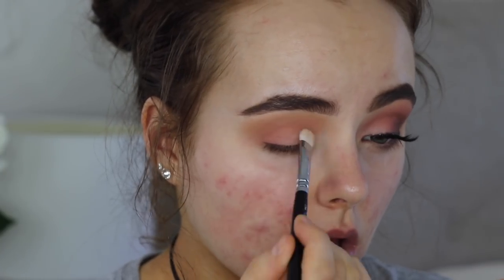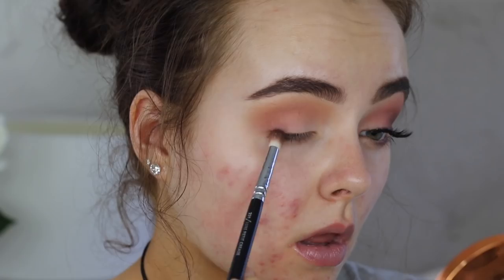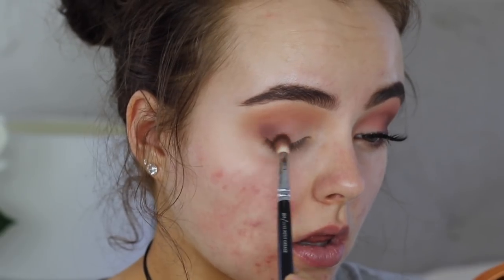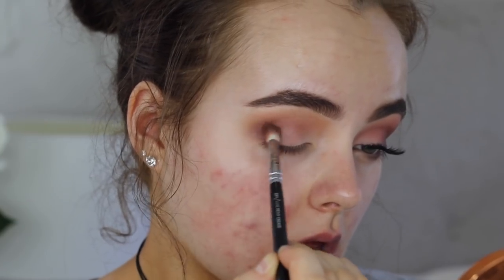Then I'm gonna take Sorbet by Makeup Geek and add that to the first third of my lid just so there's a bit of light — I think I mixed it with a white color from the Morphe palette as well. Then I'm gonna take Americano by Makeup Geek and focus that in the outer corner of my eye, bringing it in about halfway into the crease just to add some depth.